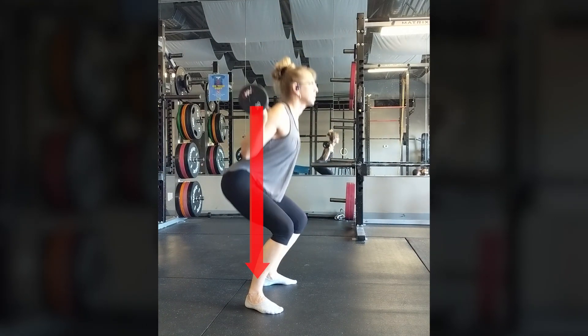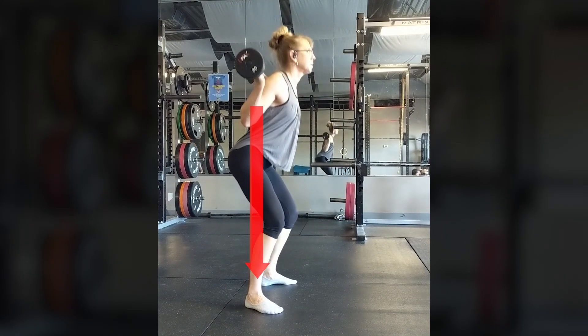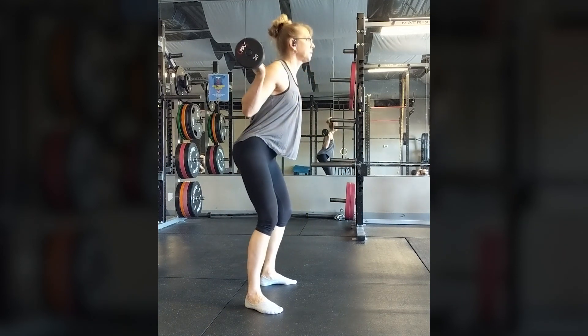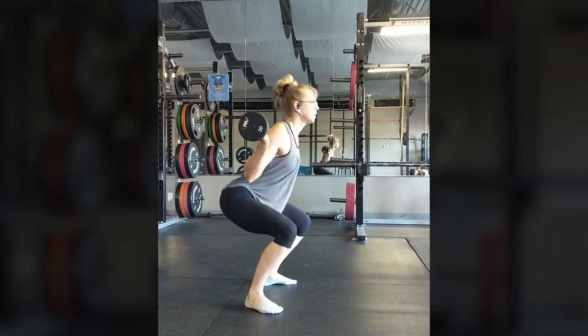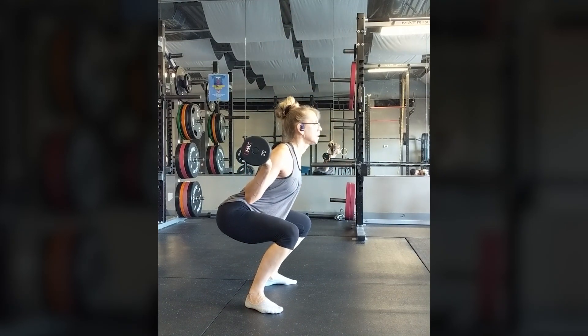Ideally, the bar should track vertically over the middle of your foot. I have found that foot width and angle play a big role in my ability to squat to parallel. Try doing squats barefoot with lightweight to feel how slight adjustments impact your range of motion and stability.